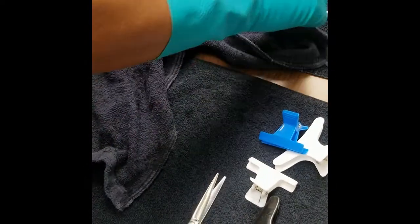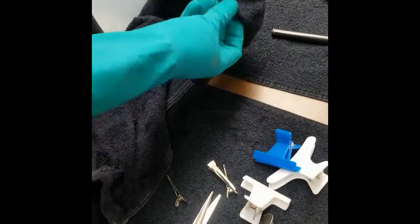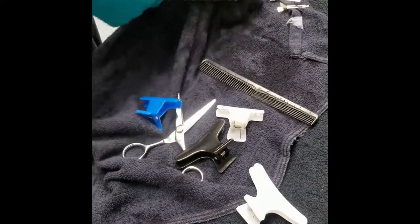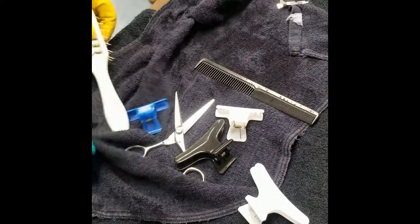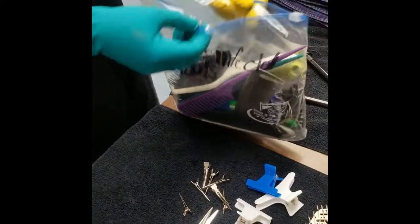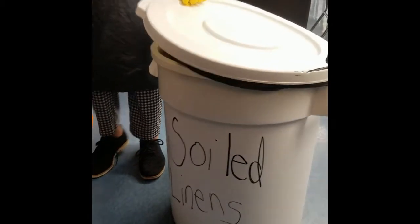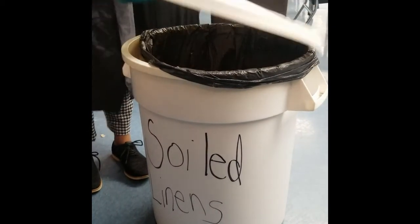Now that your tools have been removed from the disinfecting solution, rinsed, and dried, you can now thoroughly dry your tools off — making sure to really get them dry. This is going to prevent rusting and prevent having a smell on your tool. Once dried, place them into a bag labeled disinfected tools or disinfected implements. Make sure to dispose of any towels you have used in a soiled linens container or bag.